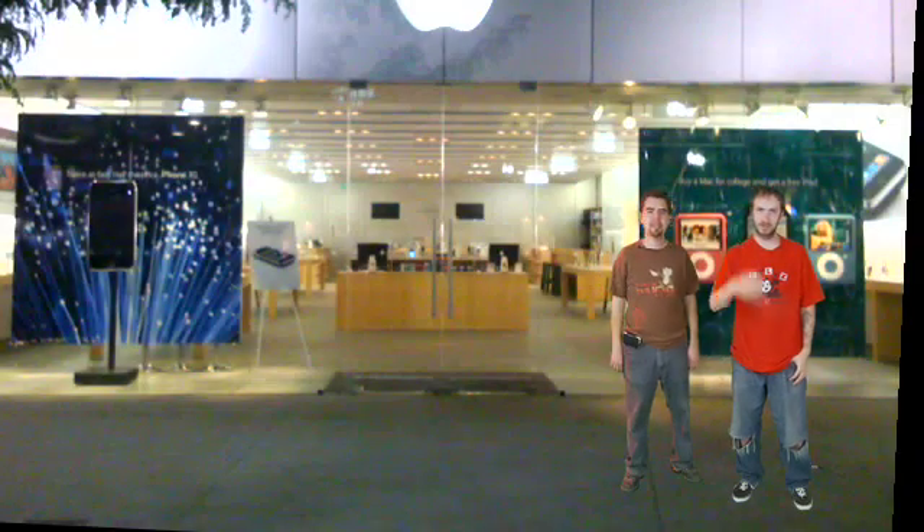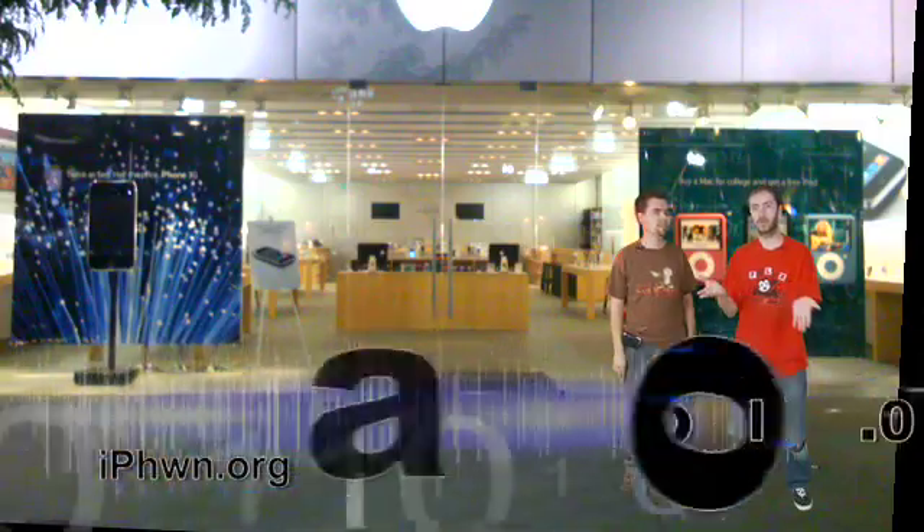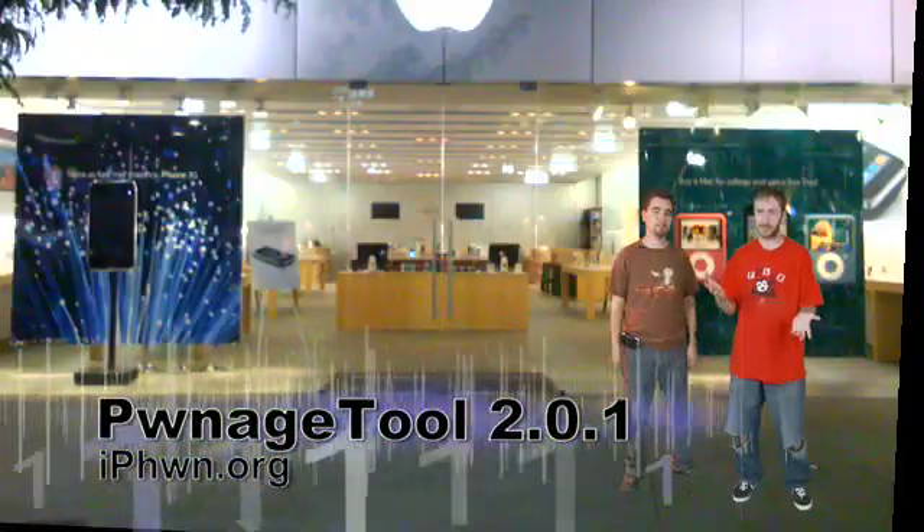All right, I'm Pox, and this is Reggable, and this is iPhone Hacking Episode 5: unlocking and jailbreaking of the iPhone 2.0 software with an Edge iPhone, and a jailbreak process for the 3G iPhone, which I just got.